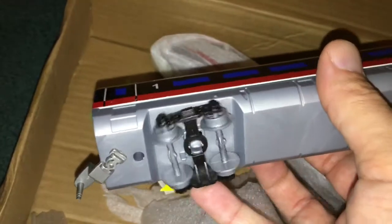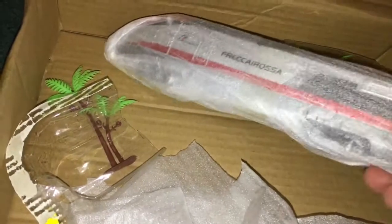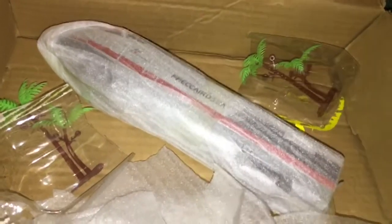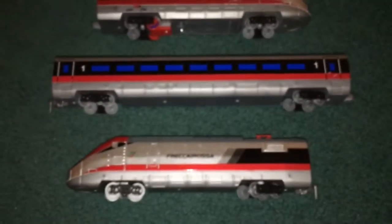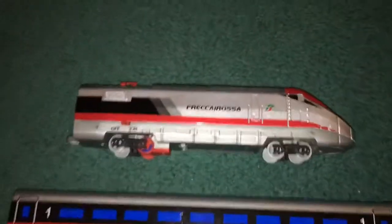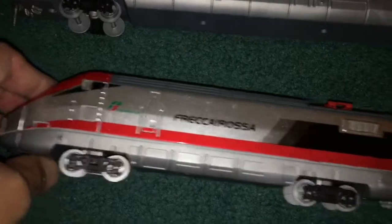We just pop that on. We have a coach — not bad. It's got swiveling wheel sets, trucks, pretty good-sized flanges, not too bad on detail. And then we have the trailing car, which looks to be the same as the powered car. Before we go to the track, I just wanted to show you what all three components of the train look like. There's the powered car, the coach in the center, and here's the other end car. Not too bad.